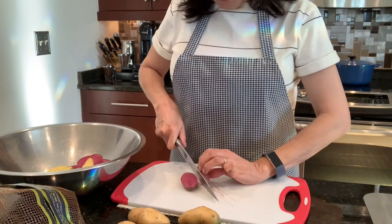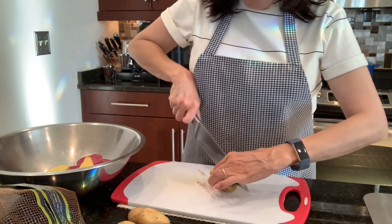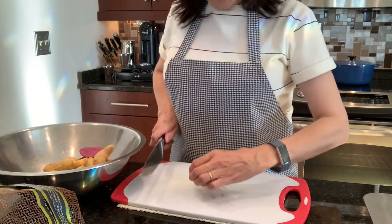The first thing I'm going to do is cut my potatoes in half — cutting each potato horizontally and throwing it right in the bowl that I'm going to mix them in. This one's pretty small so I'm not even going to cut it in half; that one is going to go whole.